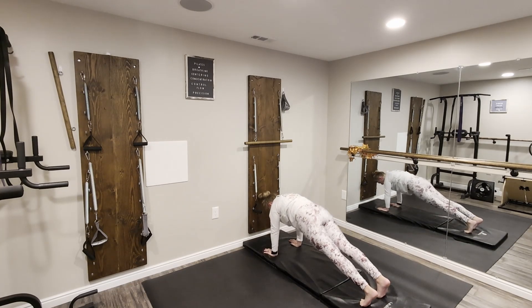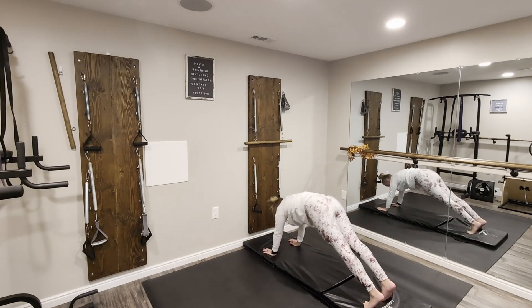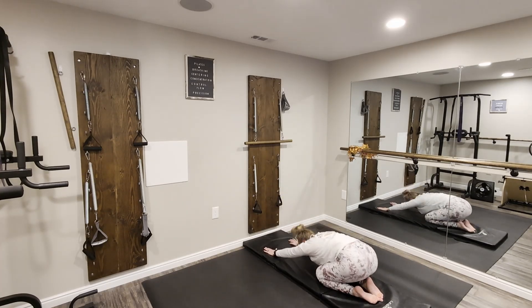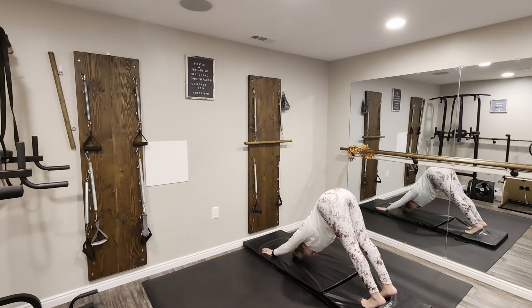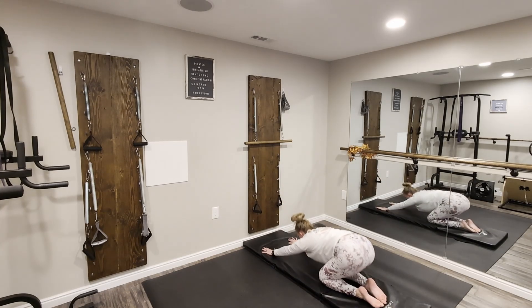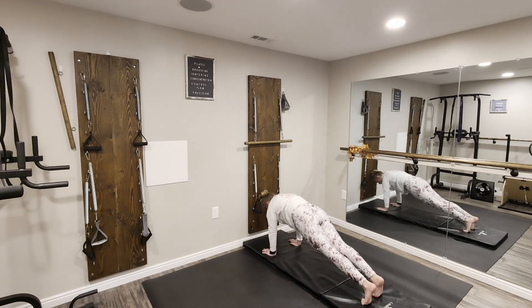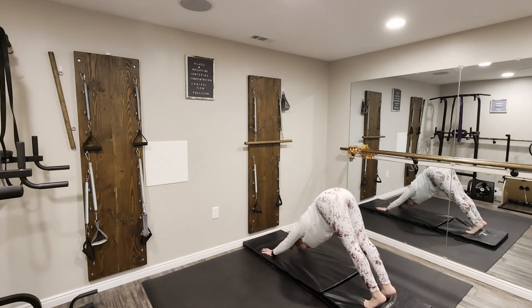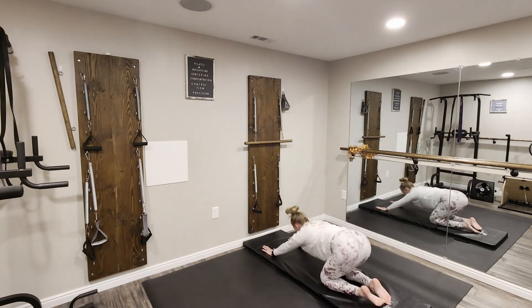Tuck the toes, reach back out into plank, and cycle through. Press back to down dog, back out to plank, bend the knees down and press back into child's pose. Again — tuck the toes, come forward into plank, press back to down dog, back out to plank, bend the knees down and press back into child's pose. Continue cycling: tuck the toes, come to plank, press up to down dog, send those hips back, back to plank, drop the knees, and child's pose.